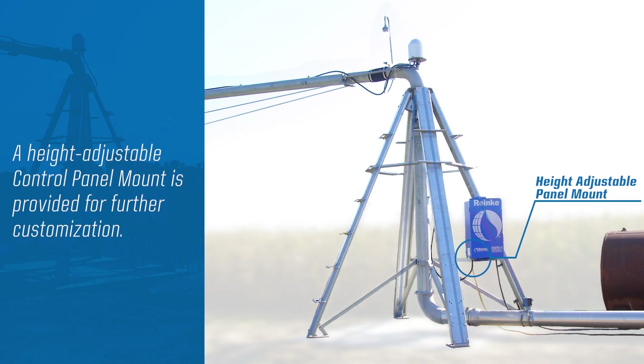The main control panel mount is also height adjustable for more customization. Consult your local Ranke dealer to find out more.